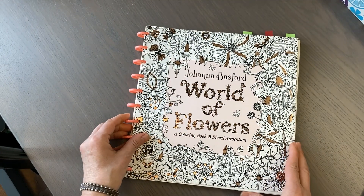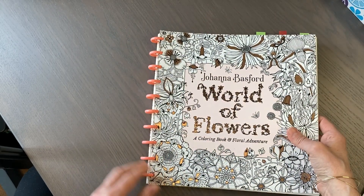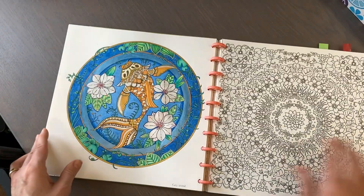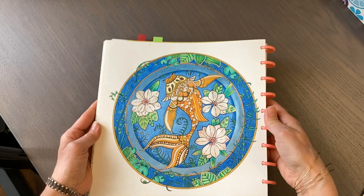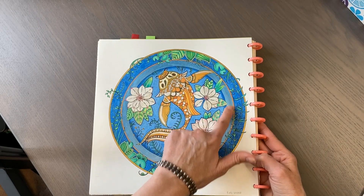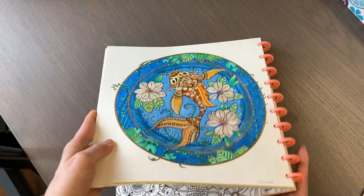We all need a Johanna Basford book or two - this one is World of Flowers. I purchased it, had the spine cut off, and added disc binding. I really like how this page came out - Polychromos, different gel pens on the fish, Paul Rubens glitter watercolor paint on the flowers and the ring, and then the rest done with Polychromos. Yeah, that came out quite nice.